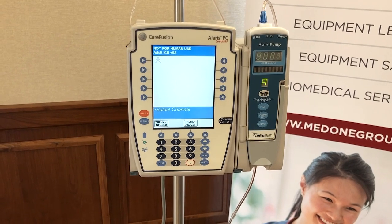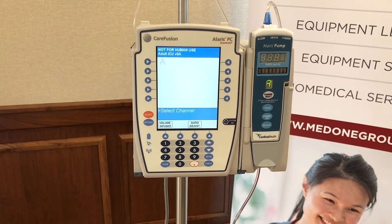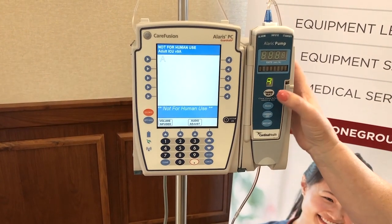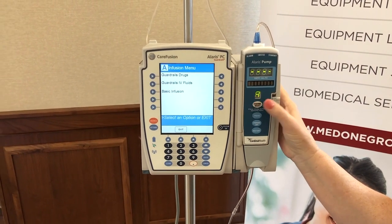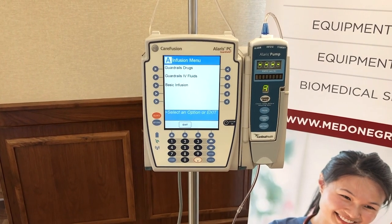The pump is now in a still mode. If you'll notice again on the bottom, the blue prompt bar is saying to select a channel. We have our tubing primed and loaded, so we're going to reach out on module A and select the channel. Here's our infusion menu: guardrail drugs, guardrail IV fluids, or basic infusion.